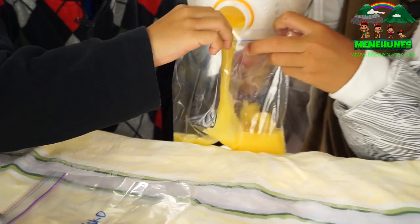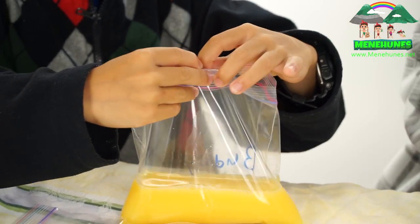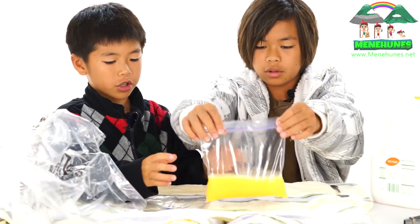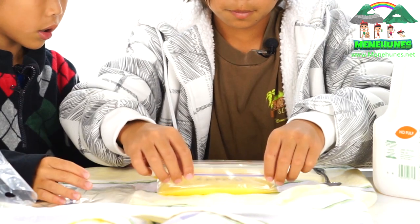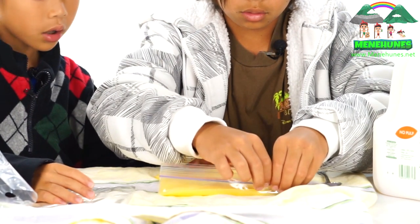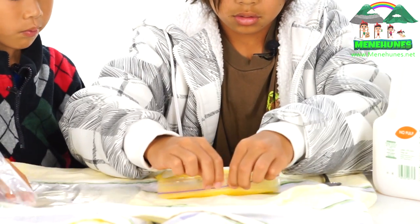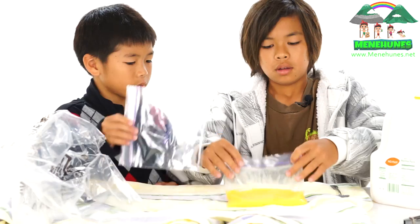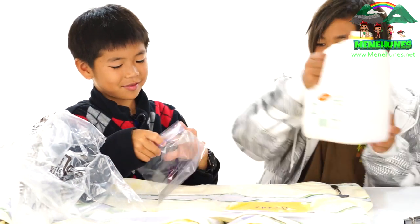Can you help me open it? Thank you. I'm going to pour our orange juice inside — about one quarter of the way — and then I'm going to make sure there's no air inside. There we go. Now we're going to do the other person's bag too.